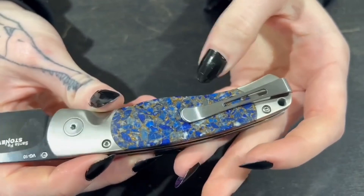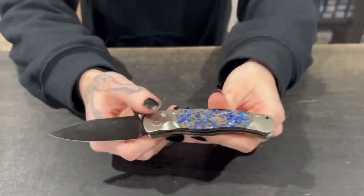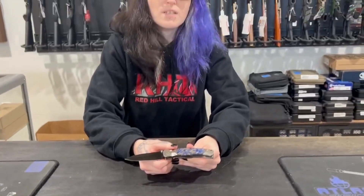A really, really pretty knife — it has a clip. You can get this in store at 13024 Pennsylvania Avenue or at redhilltactical.com.